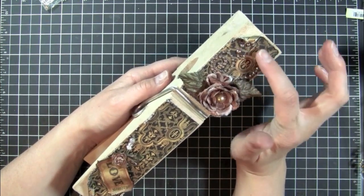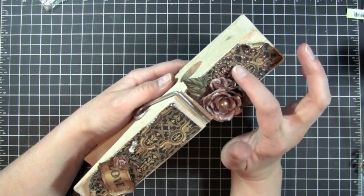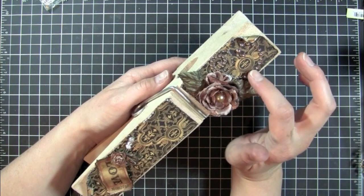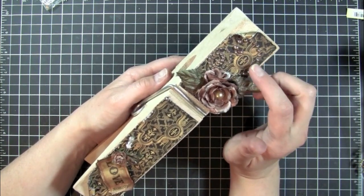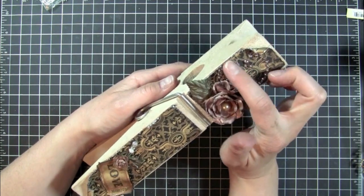These right here are some of the Say It in Pearls from Prima. I think I got these at AC Moore because now that AC Moore is carrying Prima, I picked up a set of those.